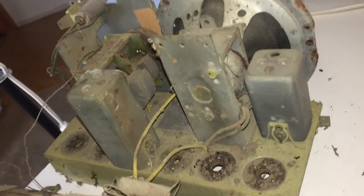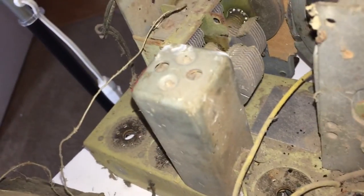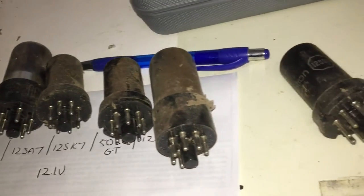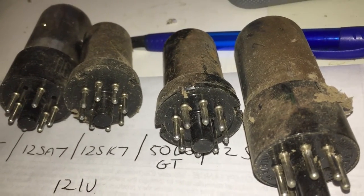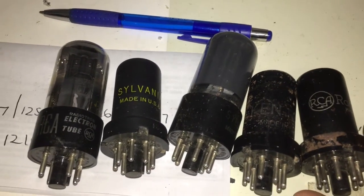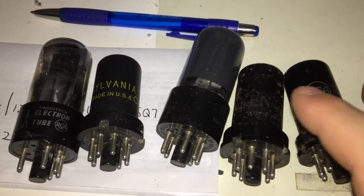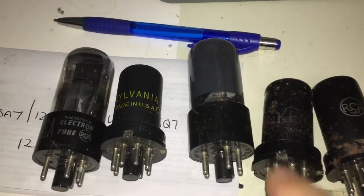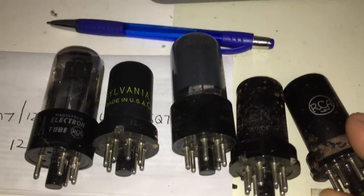When you take the tubes out of the chassis, all of a sudden there seems to be a whole lot of room to work. The tube sockets are pretty crusty too — I'm sure they'll clean up nicely with some DeOxit. It was interesting trying to pull them out. There they are — they could use a bit of cleaning, but all in all there isn't a lot of oxidation on the pins themselves; I'm sure they'll clean up very well.